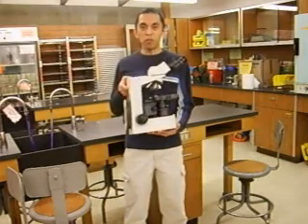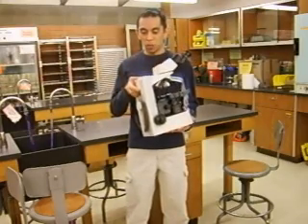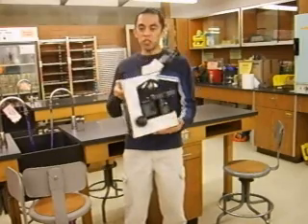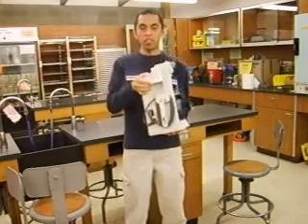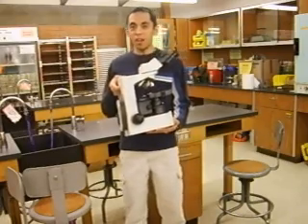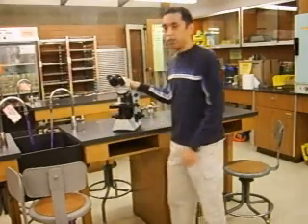The first thing to know when using a microscope is how to grab it correctly. You should always hold it with two hands — one supporting the base and one on the back. There's actually a handle to help you carry the microscope, so always hold it with two hands when carrying it from the cabinet to your work area.